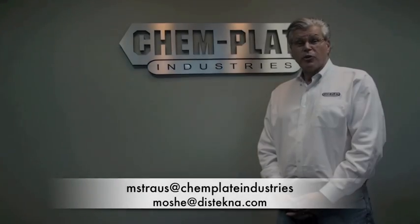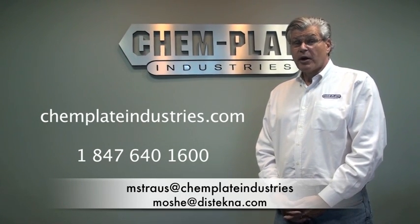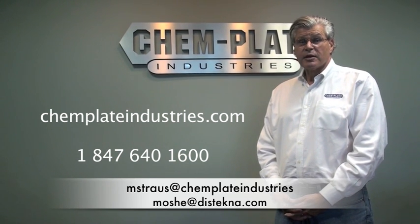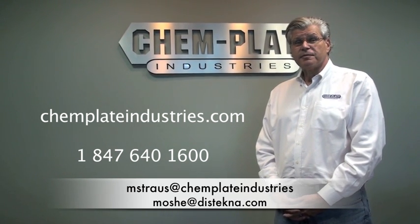If you would like to obtain more information about Armogal thermal diffusion, or would like Kemplate to do some parts for you in Armogal so that you can test them yourselves, please contact us and we'll be very happy to accommodate you. Thank you.